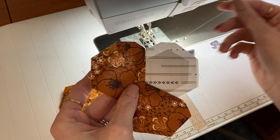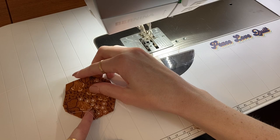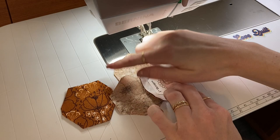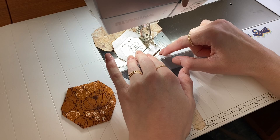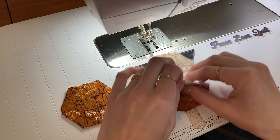Now we're going to go to the third side right here. These ones don't count, so go down to that one. Finger press that one out of the way — I've got some long strings — and repeat. You're just going to continue with that all the way around the hexi, and I'll meet you back when we're done.